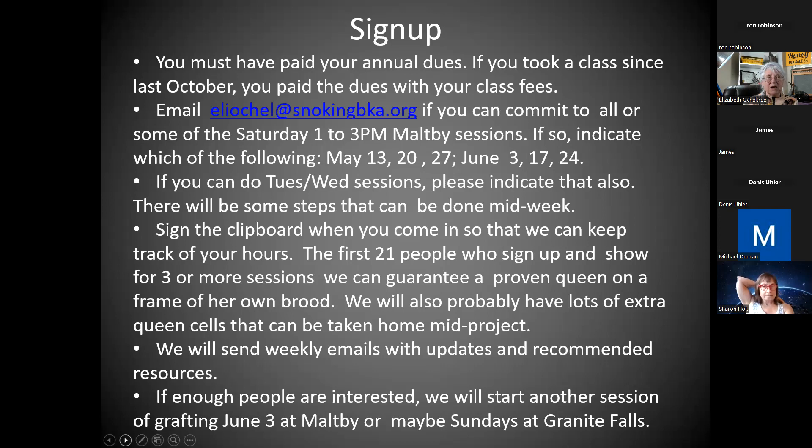If all you want to do is come once, use the grafting tools, see how it's done, and see if you think you can do it — maybe mark your cells with your initials so you know which ones you grafted, then come back the next week and check if they took — that's fine. We'll be doing that, but first we'll start with people who want to go through the whole system. The only way to coordinate this is weekly emails with updates and resources.